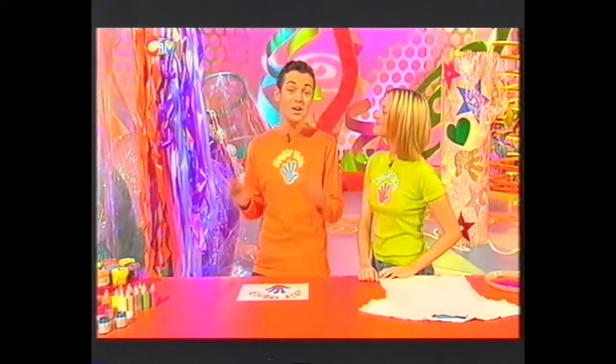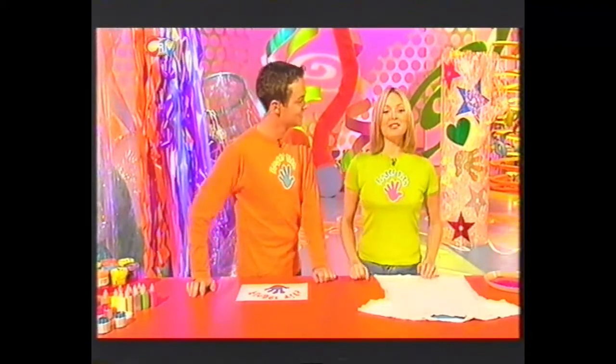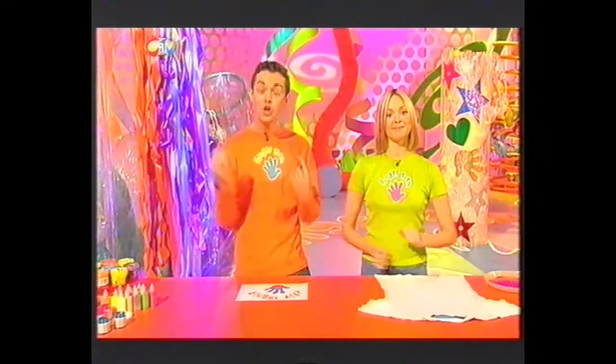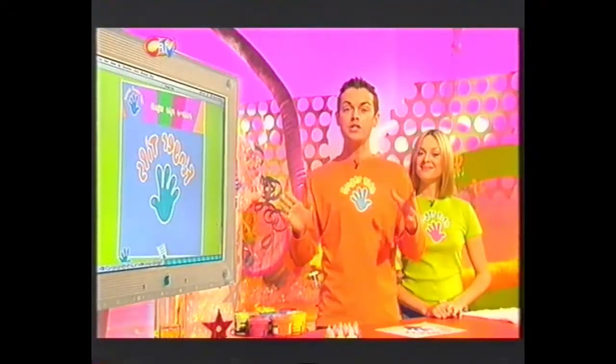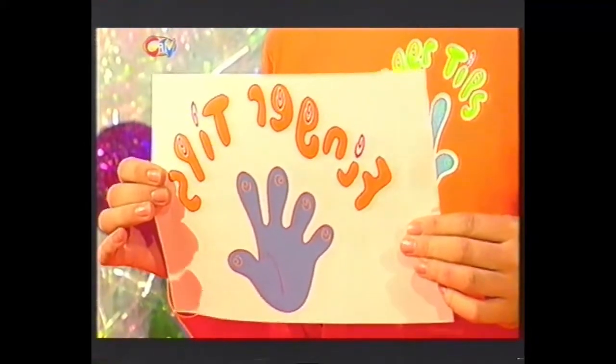Have you ever wondered where you get hold of a fantastic funky Fingertips t-shirt? Well, sadly at the moment you cannot buy them in the shops. But you can make one — because this is Little Fingertips, the part of the programme where we show you how to make something recycling stuff you'd probably just find lying around your house. Today we're revamping a plain old t-shirt, and it couldn't be easier.